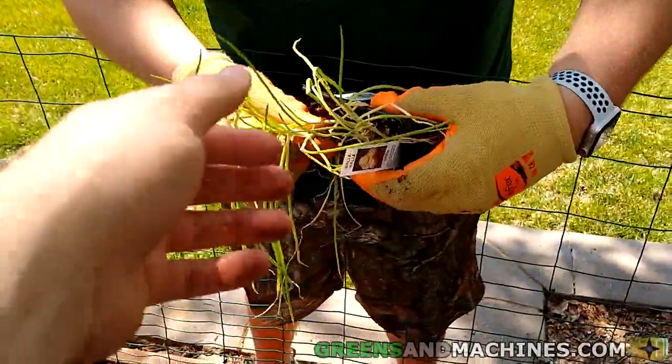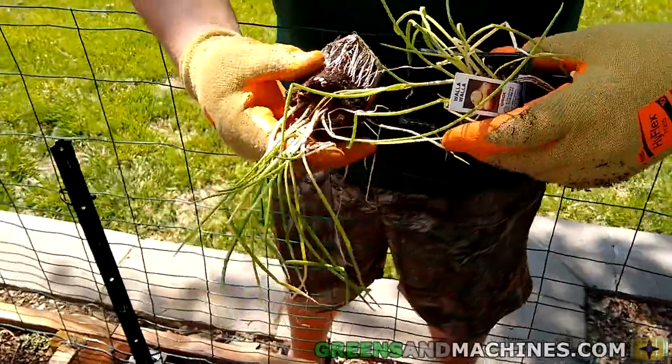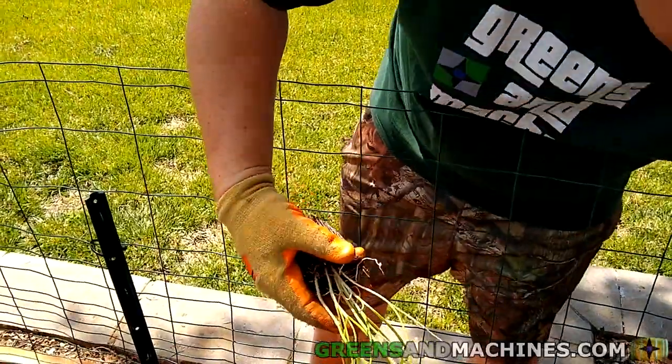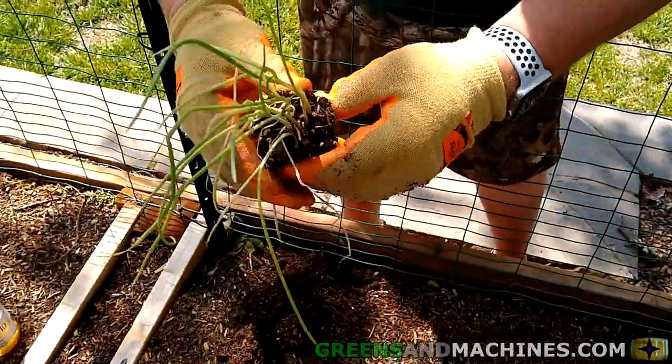Next we need to separate the onion seedlings so we can plant them. You can see there's a nice amount of roots there. You're going to want to gently massage the soil so you can separate the onions from each other.